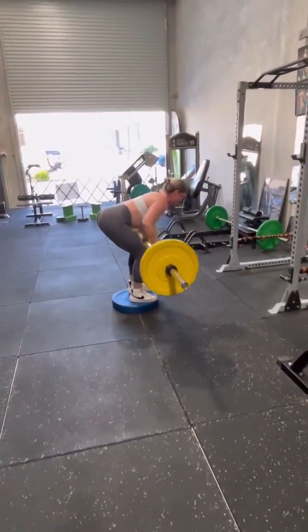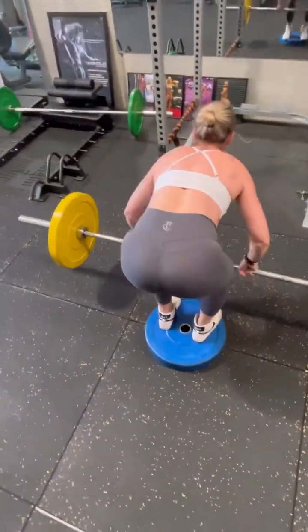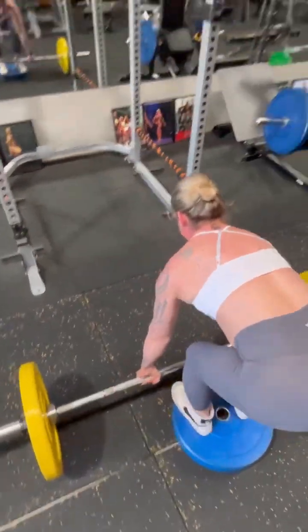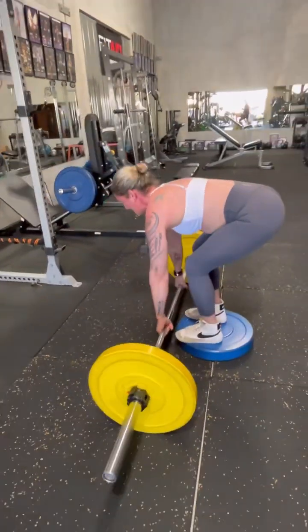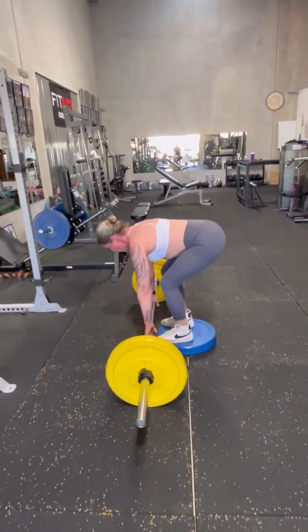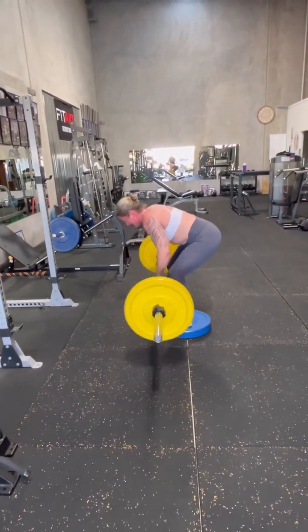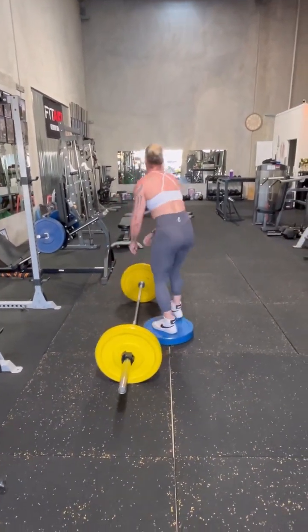Set, two, good, and again, three. That's it, and again, four, good, and again, five. All right, focus, focus. Six, through the back. Push your feet down and lift with your arms and your back. Good, seven, one more up. Up tall. Well done.